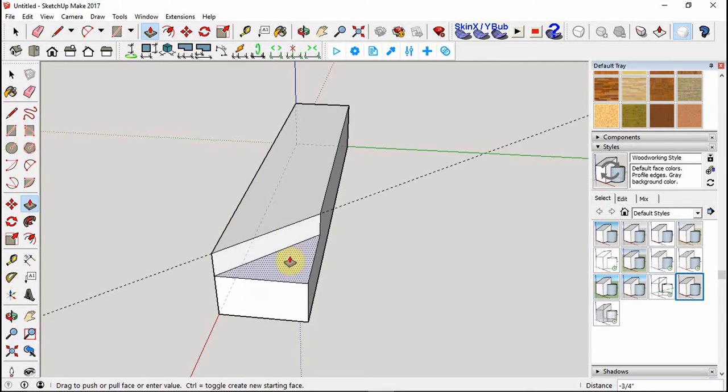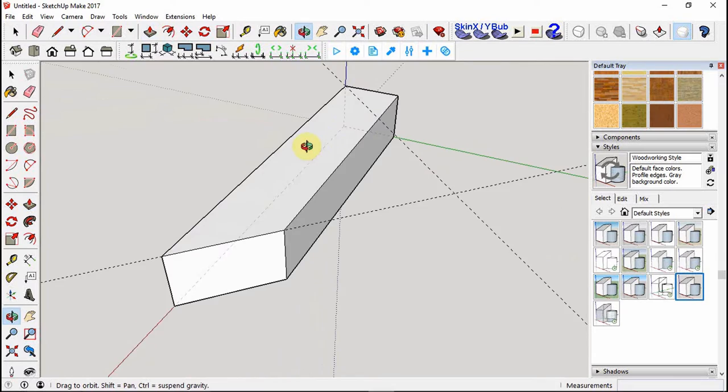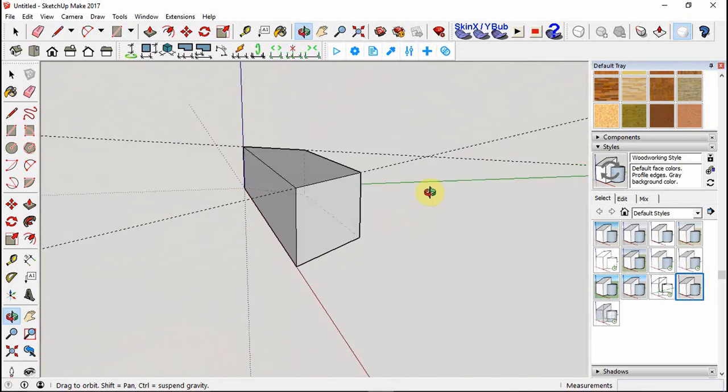With the push-pull tool, it highlights the surface plane on either side of the line. Press down and pull it all the way down - you're basically taking away from that wooden block - click again and it disappears. Repeat on the other side: use the protractor to 45 degrees, hit L for line to snap to the intersection, then P for push-pull to bring it down. Now we have our 45-degree cuts on either end.